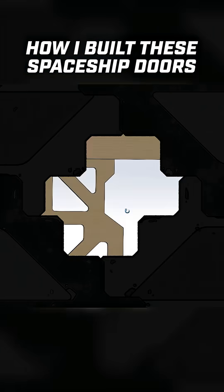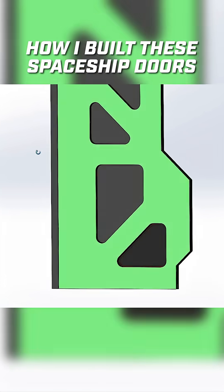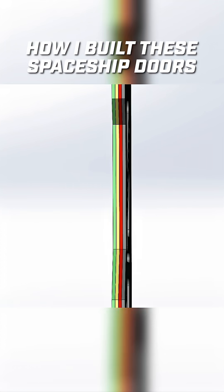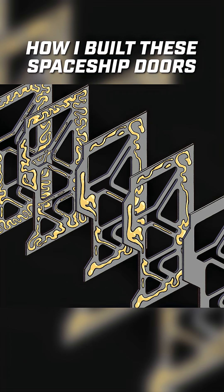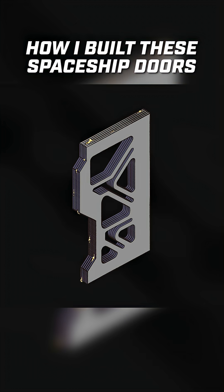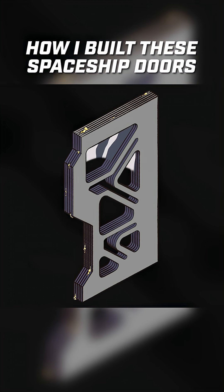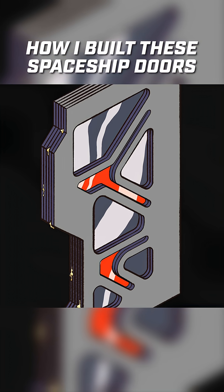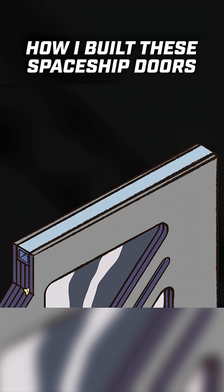Once the design was finalized, it was time to start thinking about how the door was going to be constructed. I ended up deciding on an all-wood construction. The idea is to take several layers of plywood and glue them all together, creating one big thick door. Using the water jet, I'll be able to cut out windows and some cool sci-fi features. To ensure longevity, because this door is going to be heavy, I'm going to add some steel. This will be a great place to mount the rollers and all the hardware to make this thing work.